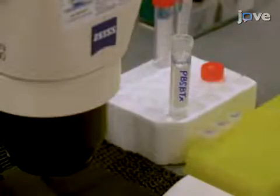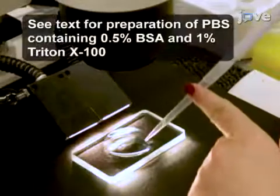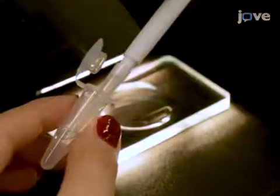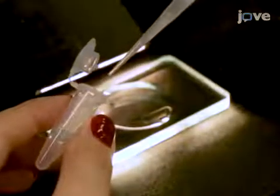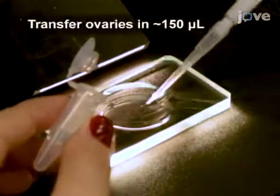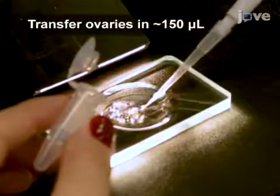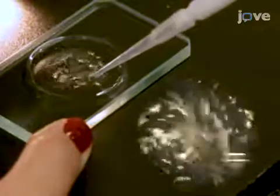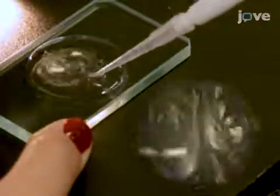To separate the late-stage oocytes, first add 1 ml of PBSBTX to a shallow dissecting dish. Then use a P200 with a BSA-coated tip to transfer fixed ovaries into the shallow dish. Pipette the ovaries up and down with the BSA-coated pipette tip to dislodge the mature oocytes from the less mature oocytes.